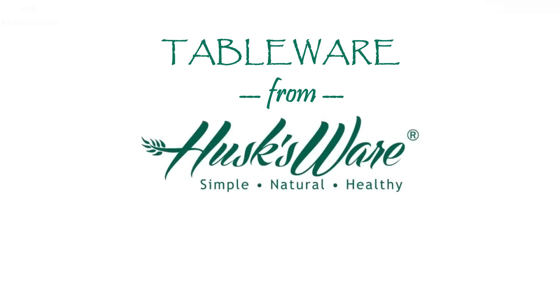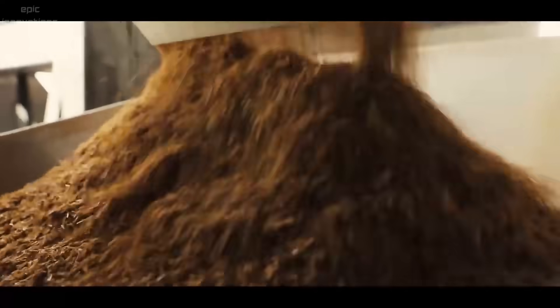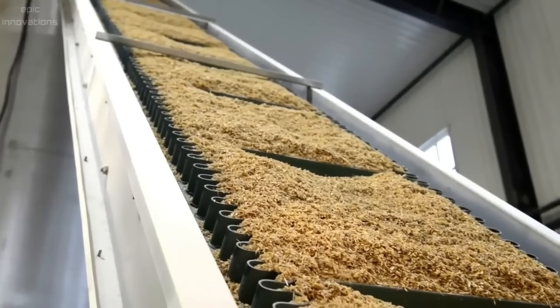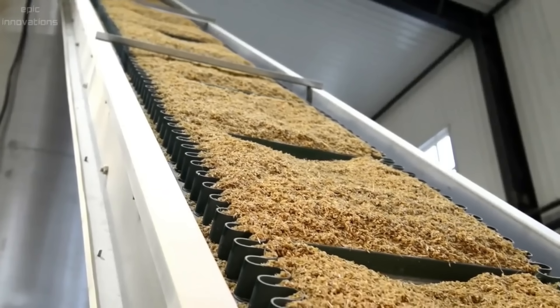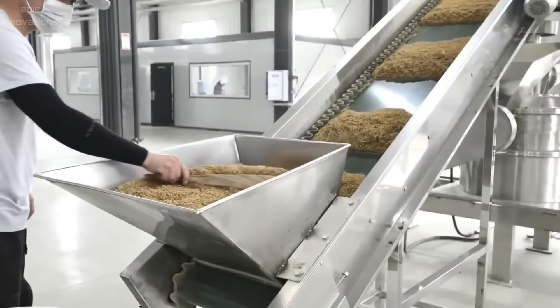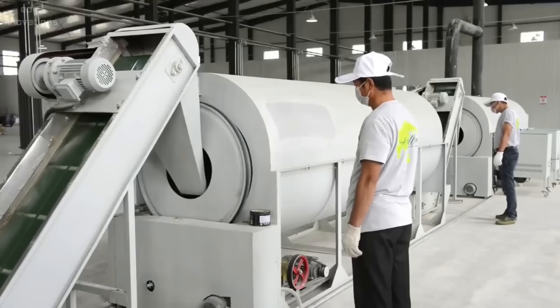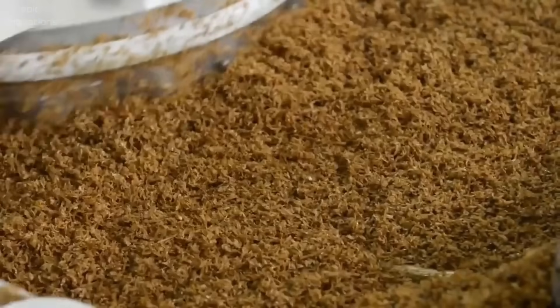Housewares made from rice husk. Rice husks are taken for high temperature treatment to be ground to a fine powder — almost to a nano powder.